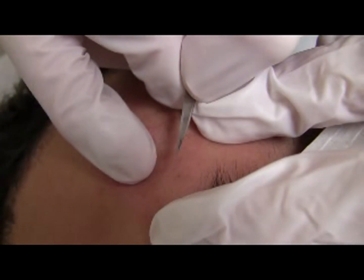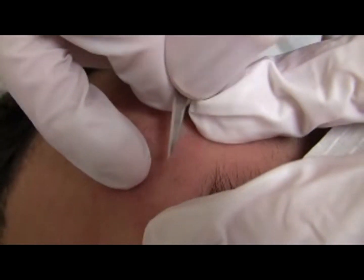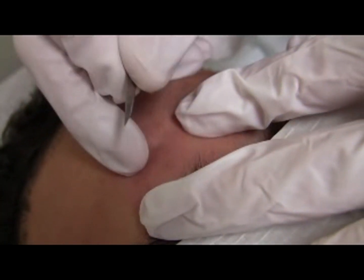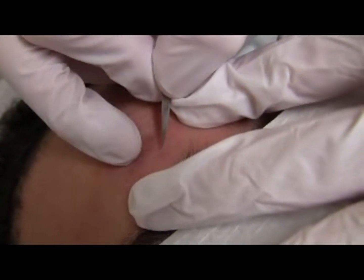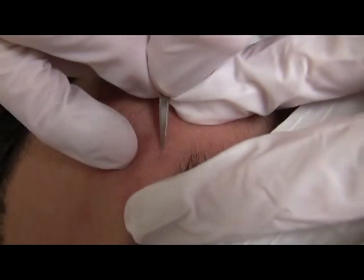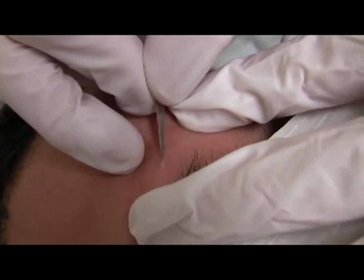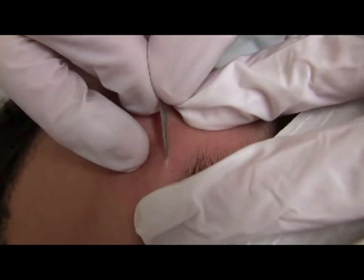Much like the intralesional injection, pull the left index toward you and insert the 11 blade at the base of the lesion. My left index is pulling towards me and the blade is being inserted to the base of the lesion. Advance it parallel to the skin, directly opposite the direction you are pulling with the left index finger.